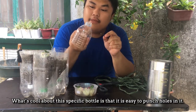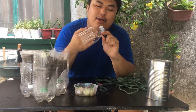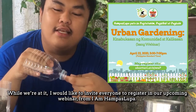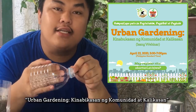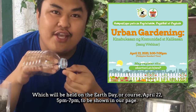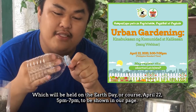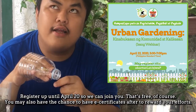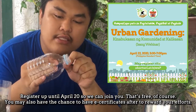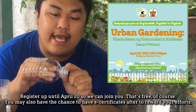Ang maganda dito sa paggamit ng ganitong klaseng bot, madali siyang butasin. Habang bumubutas ako, I would like to invite everyone to join and register dun sa webinar namin — Urban Gardening: Kinabukasan ng Komunidad at Kalikasan — which will be held on Earth Day, April 22, 5pm to 7pm, dun sa page namin. Register lang kayo hanggang bukas para makasama kayo. That's free of course, and you will also have a chance to gain an e-certificate.